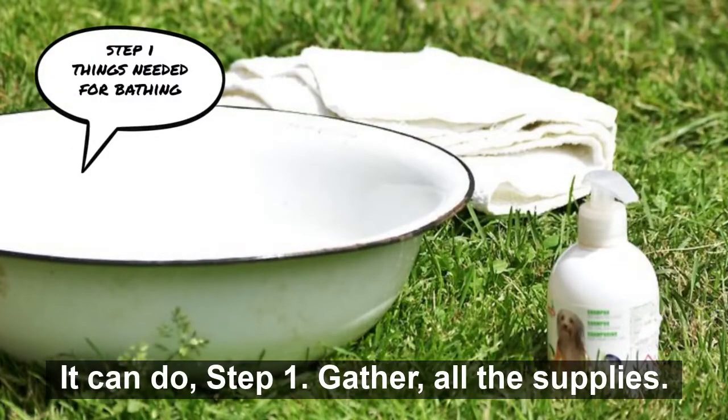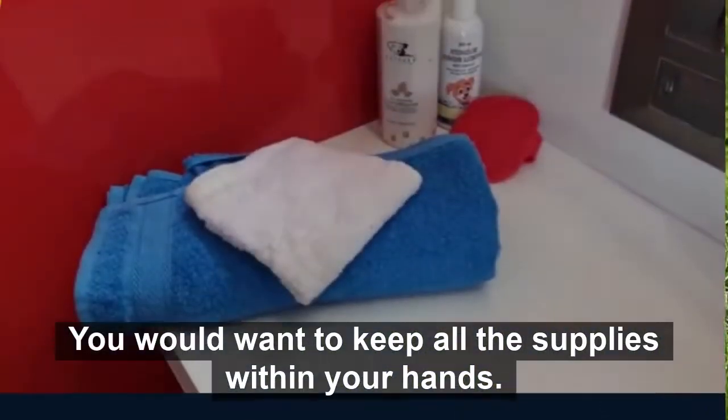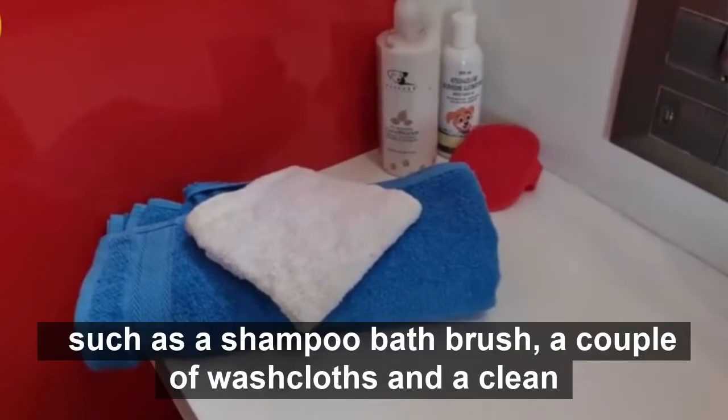Step 1: Gather all the supplies you would want. Keep all the supplies within reach, such as shampoo, bath brush, a couple of washcloths, and a clean towel.